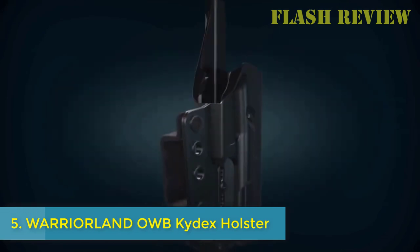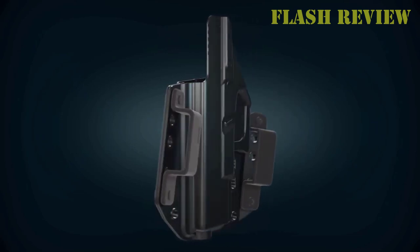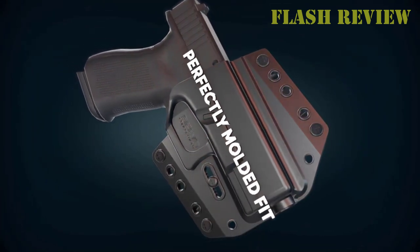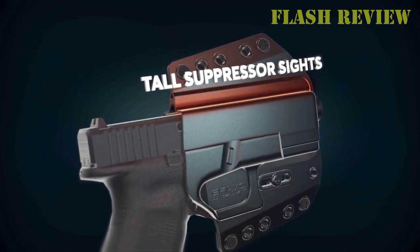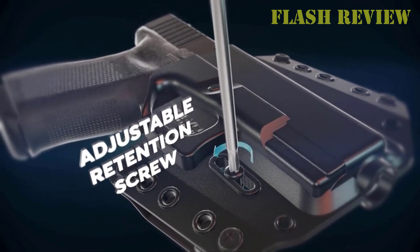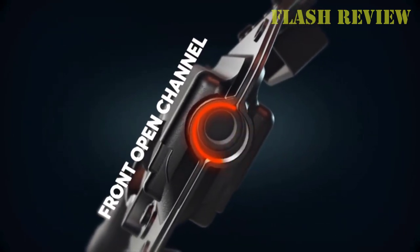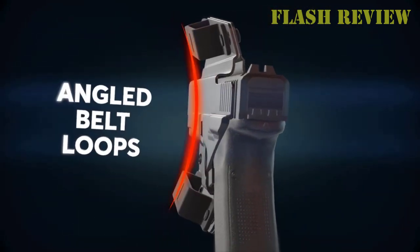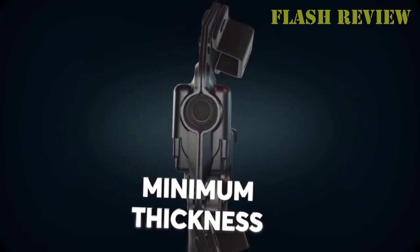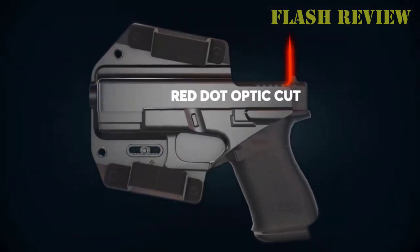Number 5: Warriorland OWB Kydex Holster. Warriorland's outside the waistband Kydex holsters are designed to provide ultimate quality and comfort at an affordable price. Their holsters have been proven repeatedly to stand up to the most demanding environments. The Warriorland OWB holster will fit any weapon with a light or laser attached, keeping your firearm close to your body. This holster is designed and manufactured with the highest quality raw materials and built to last. It goes through a multi-stage quality control process, with materials sourced from vetted suppliers in the USA, thoroughly tested and checked for defects. This Warriorland holster features a rugged and smooth design while being incredibly functional.